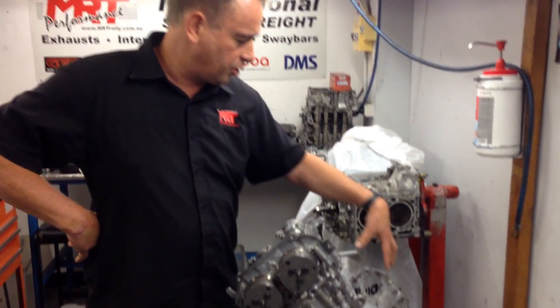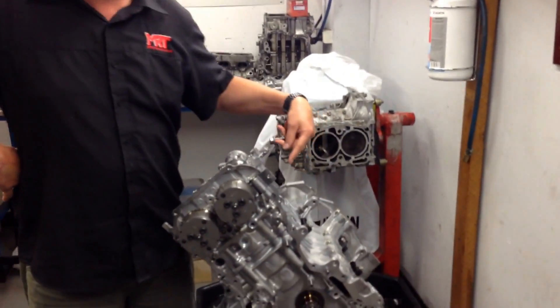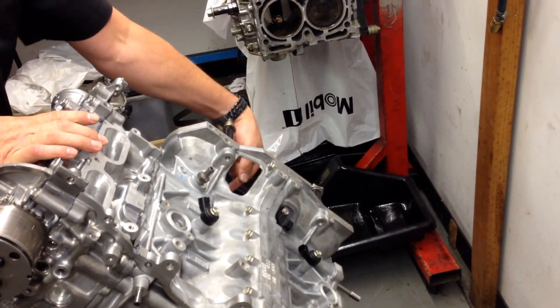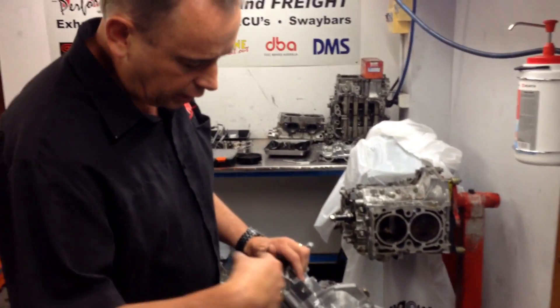The sensors on the engine are all quite different as well. They've got different knock sensors compared to the EJ series engine. This sensor here is the crank position sensor, which runs off the back of the engine, whereas on the old EJ series engines the cam sensor and crank position sensor are on the front.